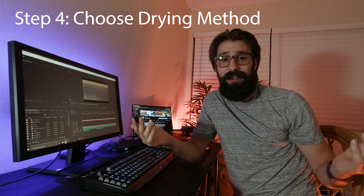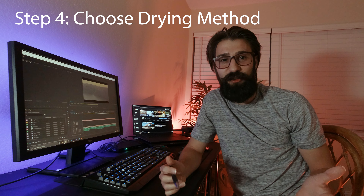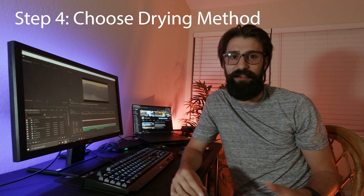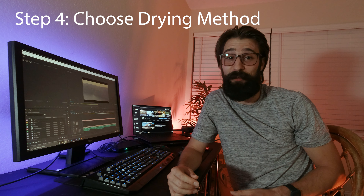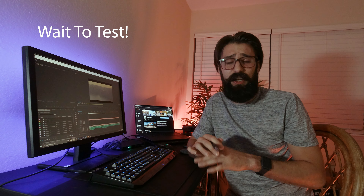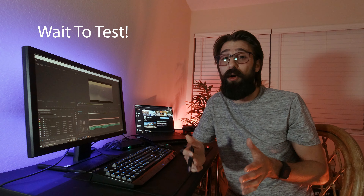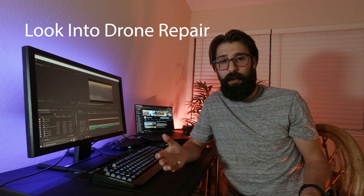Next, kind of like a cell phone, get a bag of rice. Some people say a black bag of salt in the sun with the drone does the job; some say a bag of rice — do whatever old wives' tale works for you and hopefully it works. I definitely would not turn it on anytime soon. Let it sit for a couple of days to dry out; don't try to turn it on to test it, as that might do a lot more harm than good. There are reputable drone repair shops that can help you out and give you an estimate.